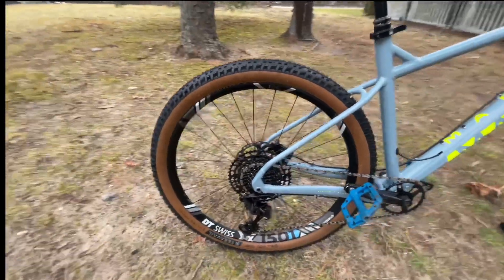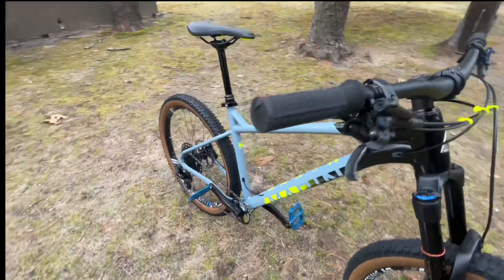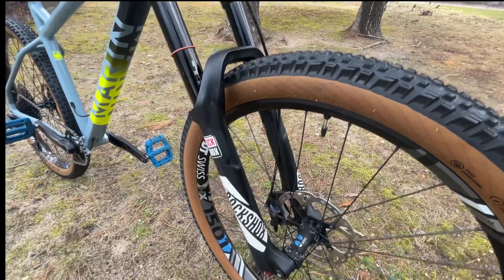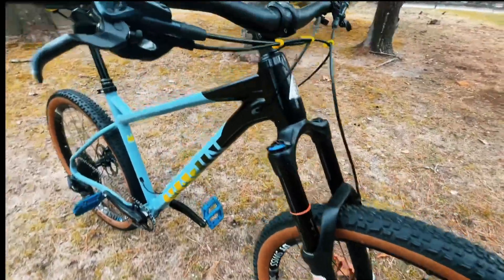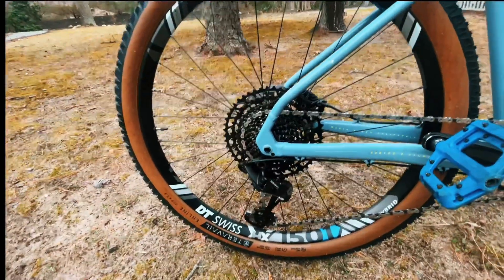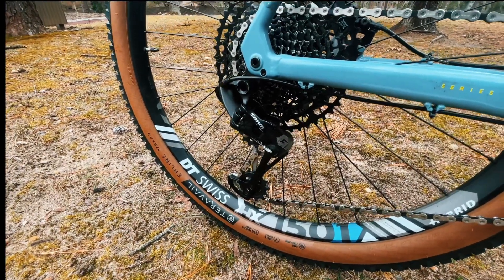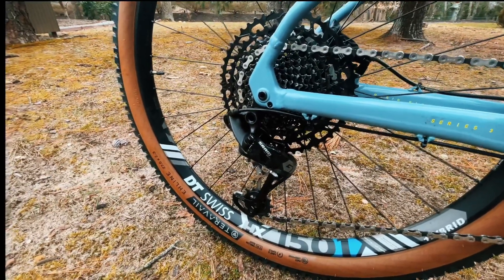For brakes I have Shimano SLX with 180mm rotors both front and rear. For the drivetrain I have a SRAM GX groupset, 12-speed — I think it's 2019 or 2020 — and it works great.